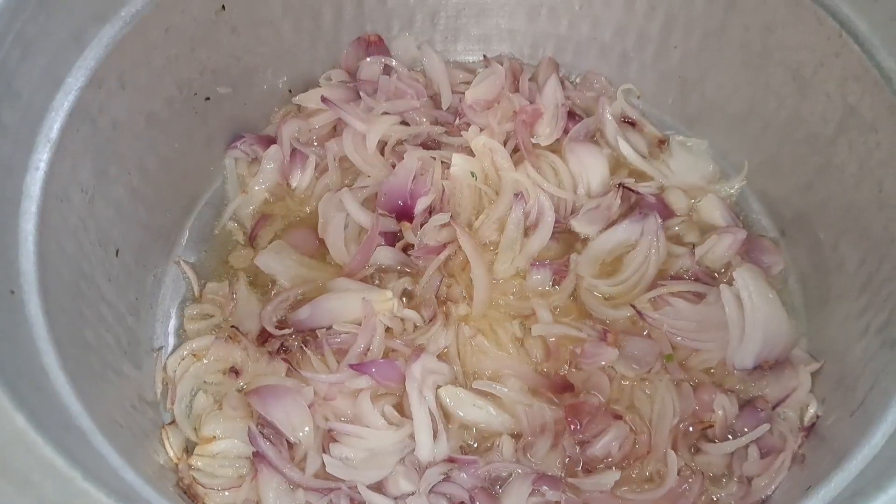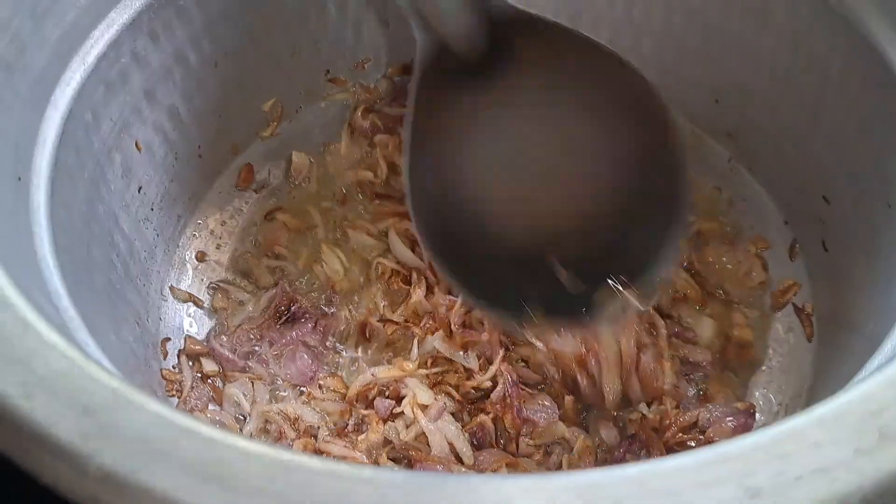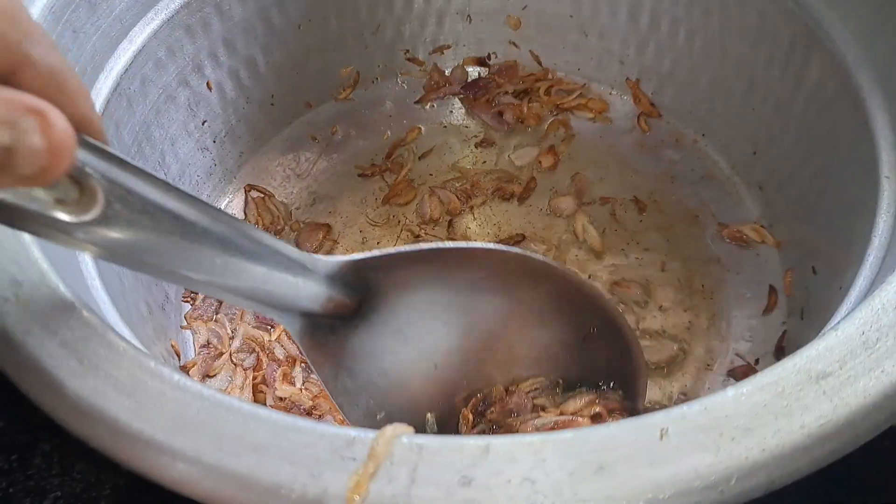I am making rice — a good dish on my own. I will use rice to make it more. Let's try it with the rice.